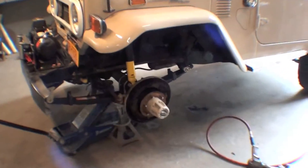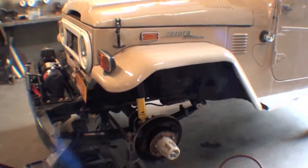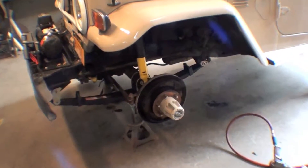Well, here we are — I've got the FJ40 back in the shop. We ended up putting a new brake booster in; this one was definitively bad. We resourced a brand new aftermarket one.